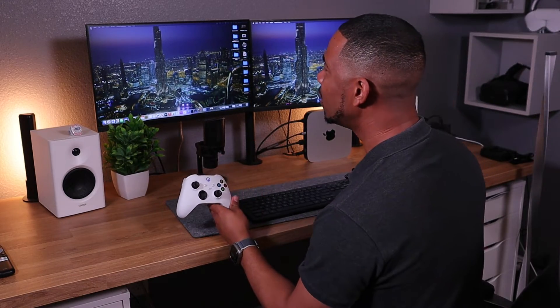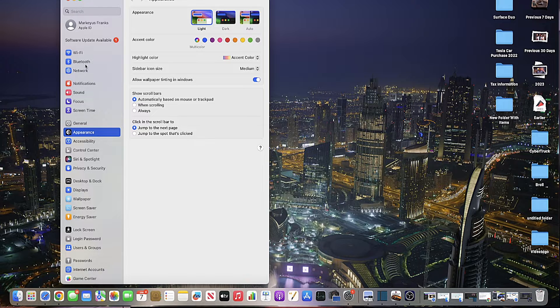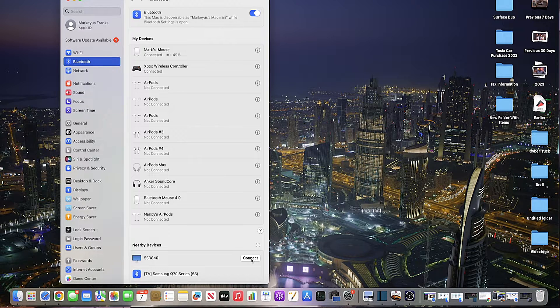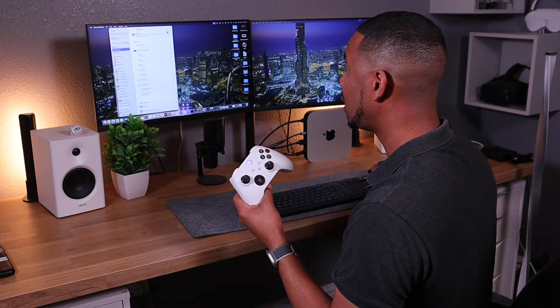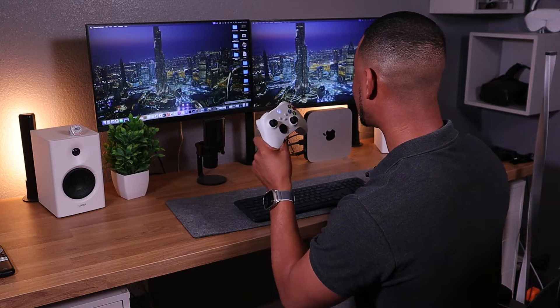So what I'm going to do is go to the Apple menu here. If you have an older Mac, it's probably going to be System Preferences. I'm going to go to System Settings, click on that, and go to Bluetooth. Then I'm going to put my controller near my Mac mini here and see if it recognizes it. And it recognizes it — it says Xbox Wireless Controller. I'm going to hit Connect. I hit Connect and it connected. Now the light is solid. That's pretty much all you have to do, guys. You can pull up a game and start to play.